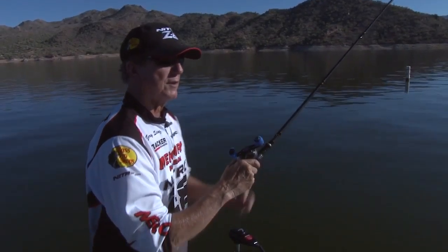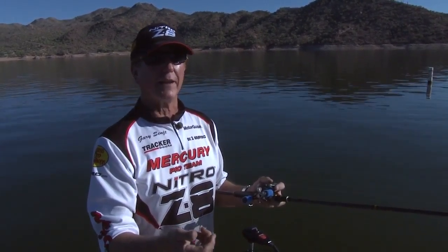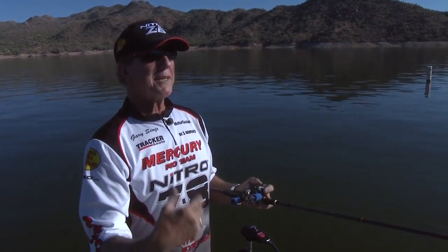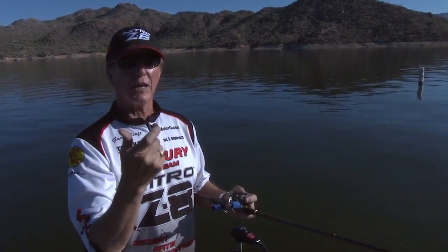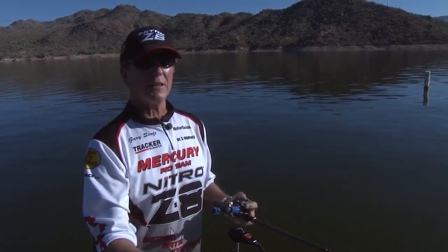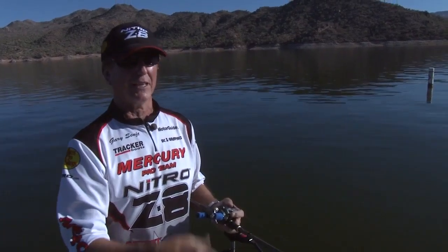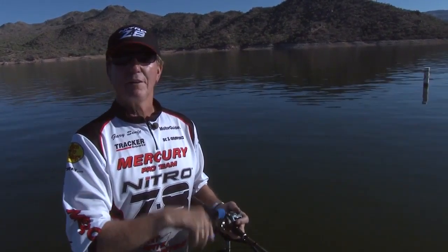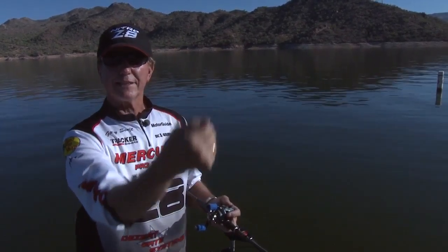I'm going to show you some different ways to drop shot. The normal way of drop shotting is tying that polymer knot, and how many of you, when that fish comes in, he's all tangled up — you can't get it untangled and you go, 'Man, I'm tired of this. I got to keep cutting my line, redoing the knot, retying the hook.' I've devised a way: no knots. When the fish comes in, you hook him and he slides right down to the sinker.